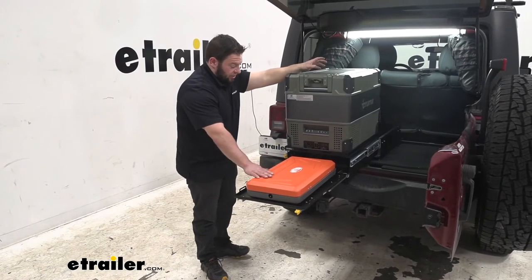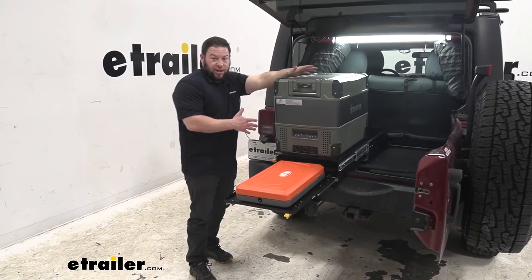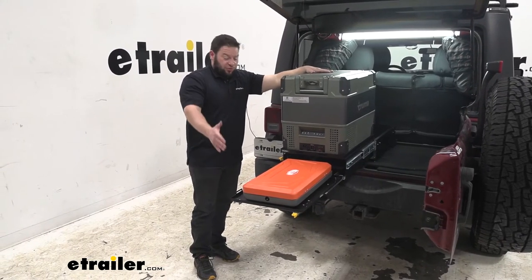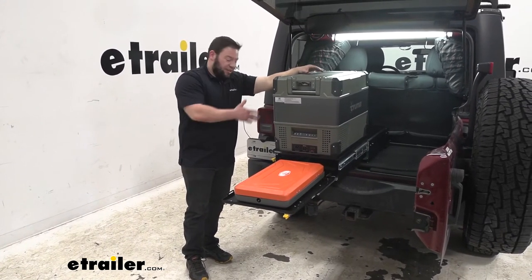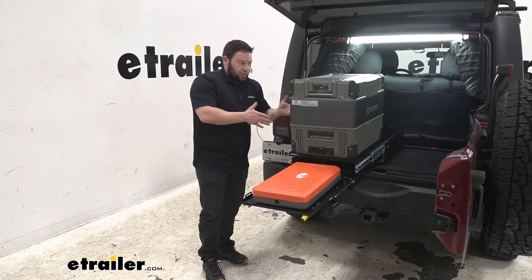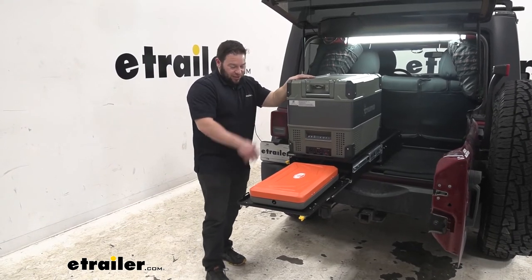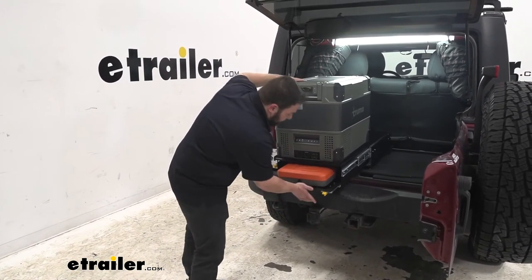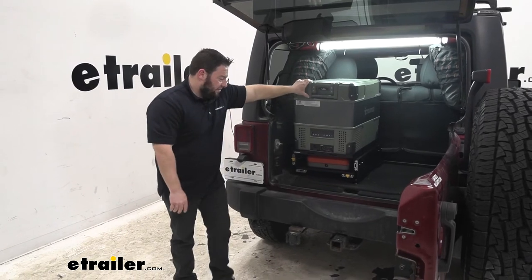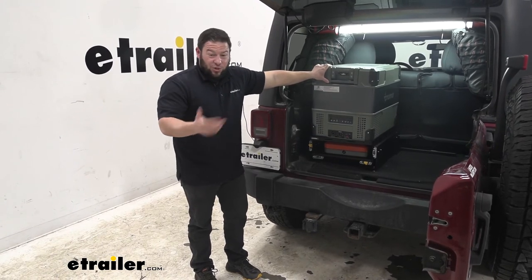With it installed we went ahead and put our accessories on — the grill and our fridge. One thing to mention: after installation, before you fully tighten everything down, test that it slides back into place. Our fridge is a little bigger than a normal cooler, so we found when we went to slide it back in it hit against the seat. We had to take it back off, loosen the bolts, and shift the trail kitchen forward one bolt hole toward the back of the vehicle. After that, everything slides back in and it doesn't make any contact with the seats. Just wanted to give you that heads-up so you don't have to do the same thing.